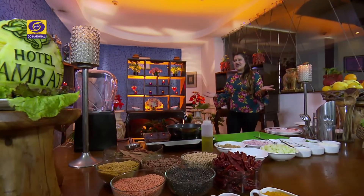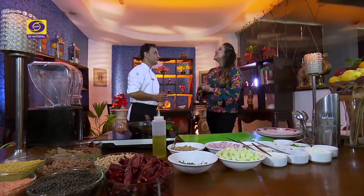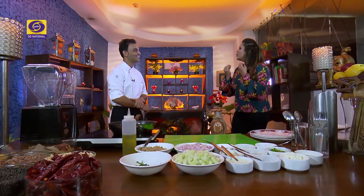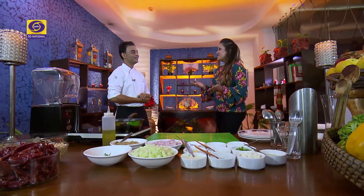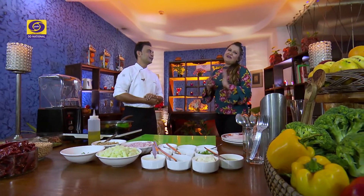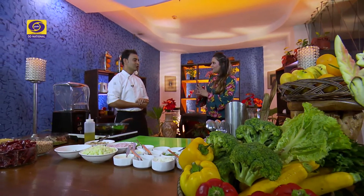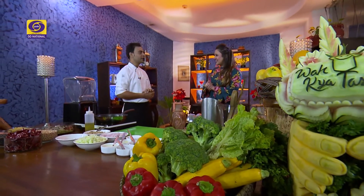Welcome, Chef Mukesh! Hello, Shraddha. Hello viewers. How are you, Chef? I am good. Chef, as you know, I had requested that we make cucumber soup today. Of course, Shraddha — if you have promised, you will have to do it! So we are making cucumber soup today? Of course, Shraddha. Today we are making cold cucumber soup with a little twist — we will add quinoa.